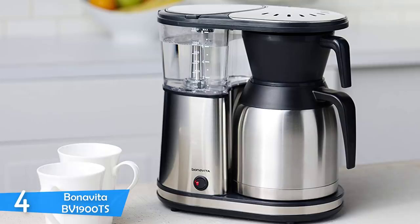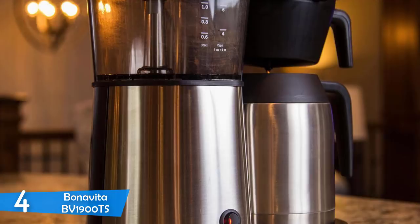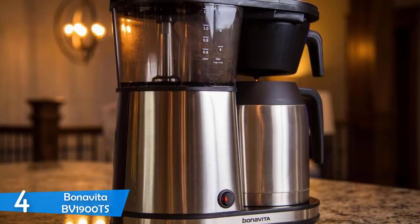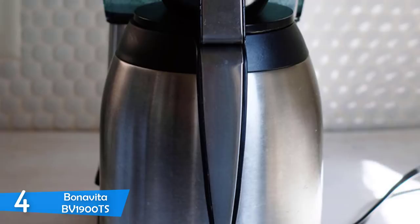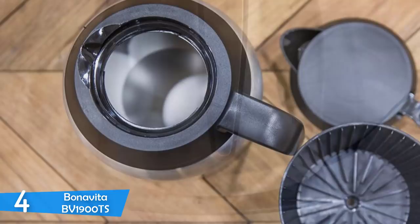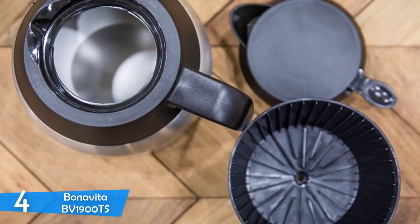The Bonavita BV1900TS guarantees that your coffee will stay warm up to 4 hours at 150°F. Combined with the smooth taste that Bonavita brewed coffee provides, the experience is simply amazing. The showerhead design ensures the water is evenly distributed through all the coffee grounds. It can brew a pot of coffee in about 5 and a half minutes. Maintenance and cleaning are very easy, with good coffee and great consistent temperatures ensuring you get the same coffee experience throughout the lifespan of the machine.